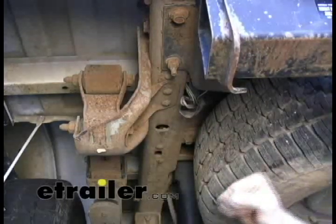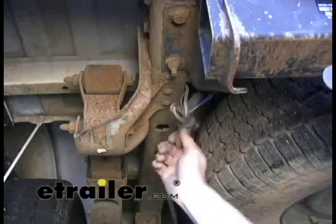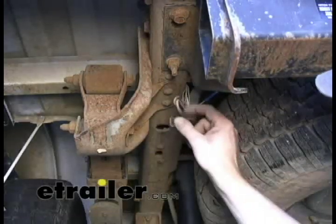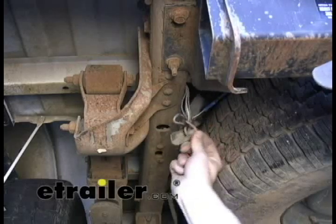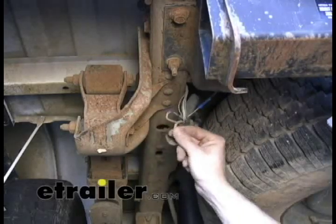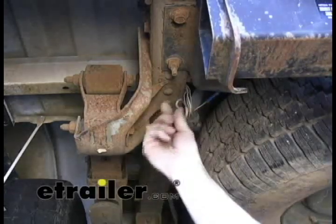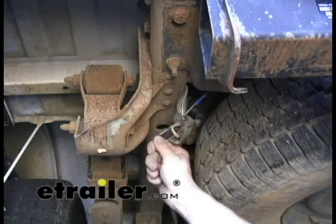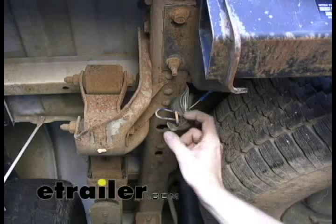It's a lot easier to take down the spare tire, but since this has already been pulled out a little bit from a previous install, we'll just leave it alone. As you can see, the wires we need to use have already been exposed. This will be the hot lead going to the battery and this is the brake lead — they both run up to the front of the vehicle. When we get to the front, we'll show you where they terminate.